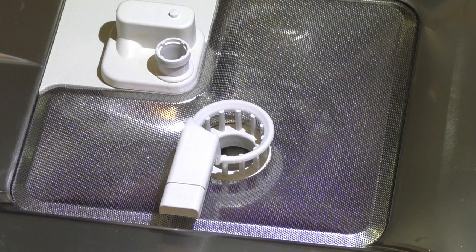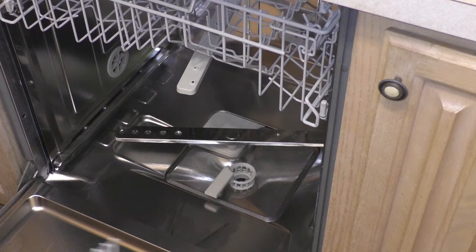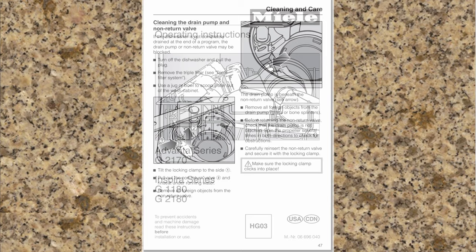Now let's replace the bottom spray arm — this simply pushes back down into place. Reinsert the lower basket and you're all done. This concludes this dishwasher cleaning and care video. Please check back for future instructional videos. Everything covered in this video can also be found in your operating instructions. Thanks for watching.